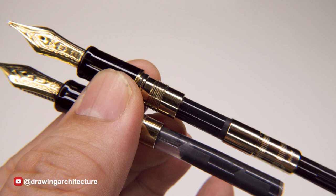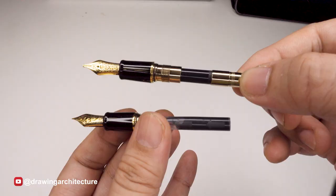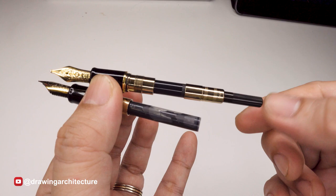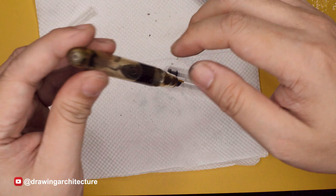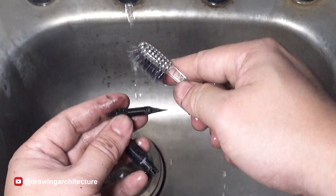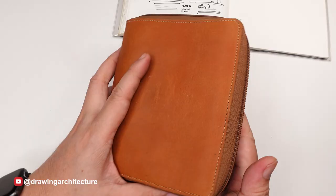Lastly, there is the vacuum-fill type where you extend and push a plunger within the pen to create negative pressure to suck up the ink. Typically, the converter can contain around 0.75 to 1 milliliter of ink; cartridges can hold around 1.5 milliliters, whereas piston, vacuum-filled, or eyedropper systems can hold more than 2 milliliters of ink.